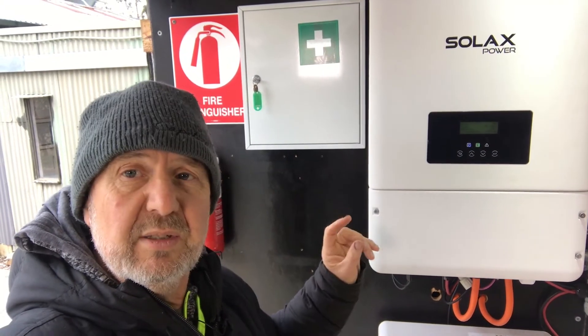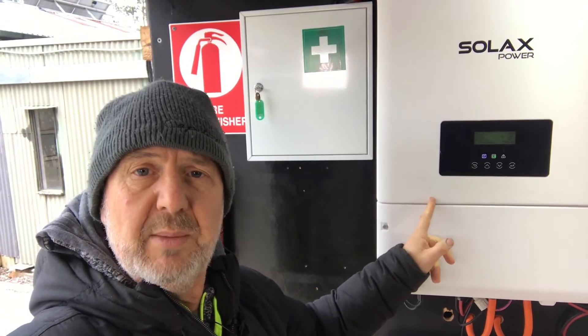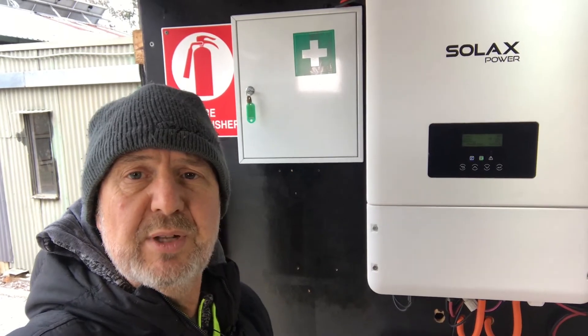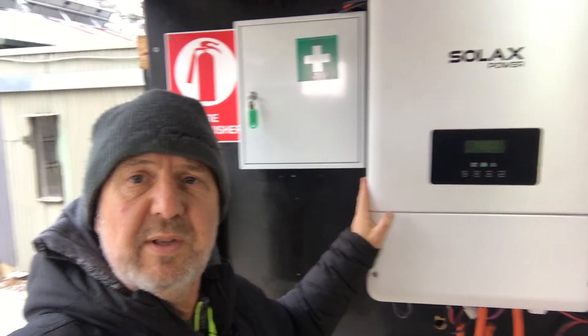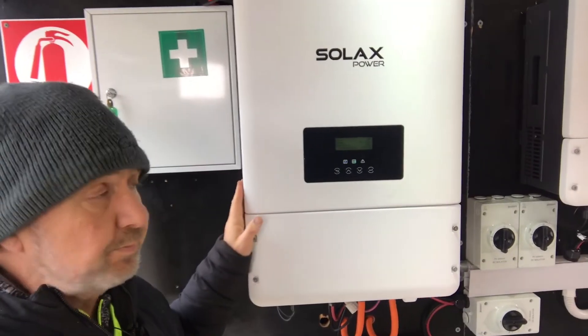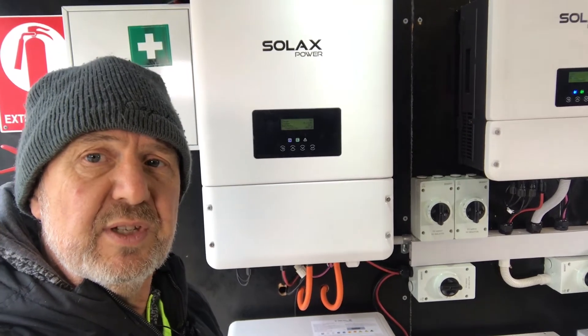It also can be connected in master and slave configuration — one master with one power meter and nine slaves. That means you can build a 100kW system out of 10 of these units and have very simple control over the whole system with just the master and its one meter. That's a pretty nice feature.